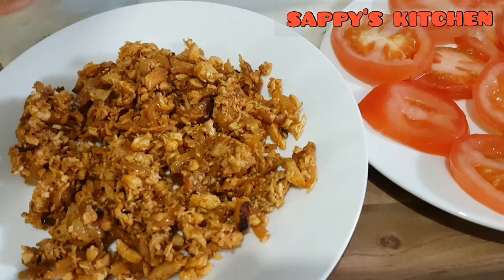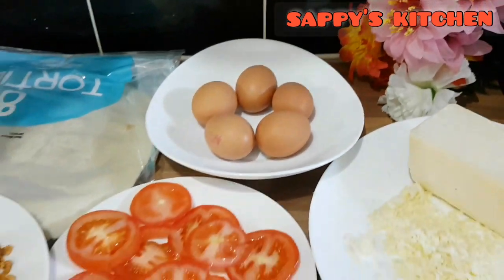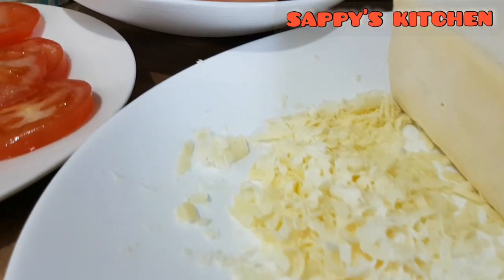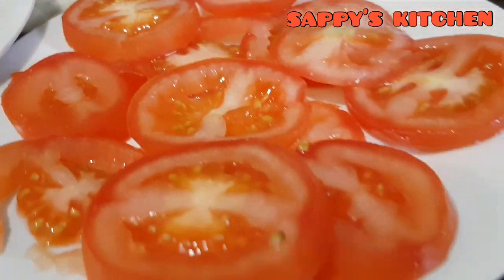Now we have to make some chicken. We will cook the chicken and do everything. We will make a chicken wrap. As we can see, the tortilla wrap is not good, and we will slice the tomato.